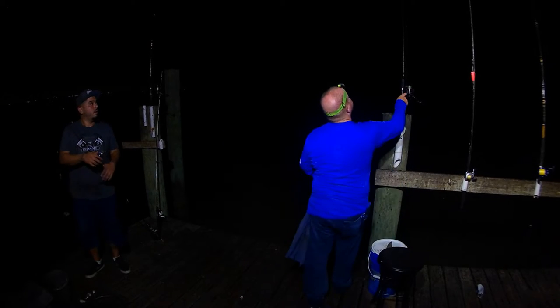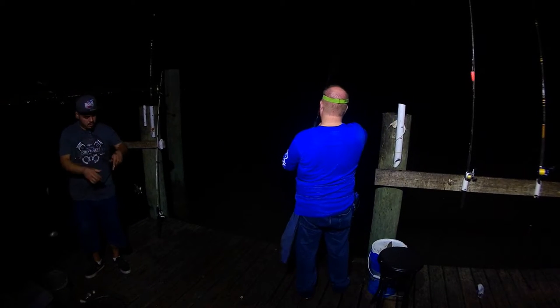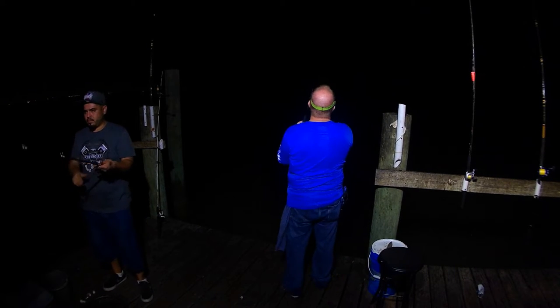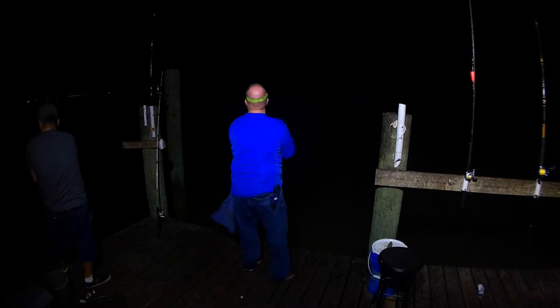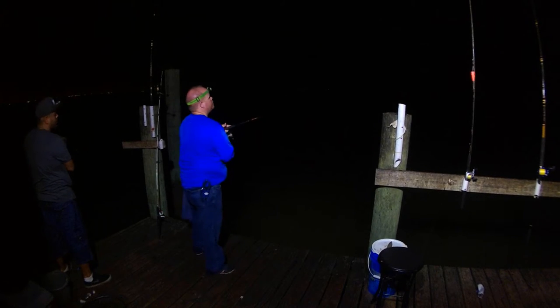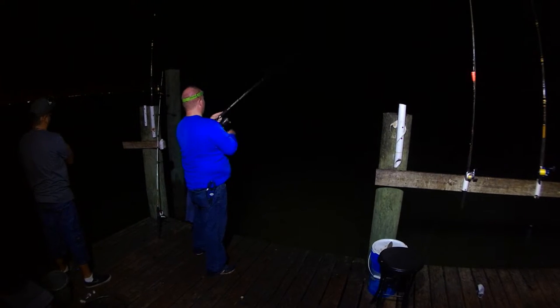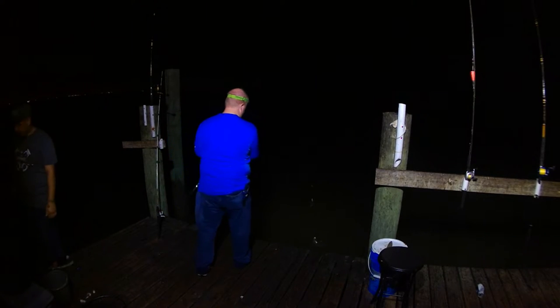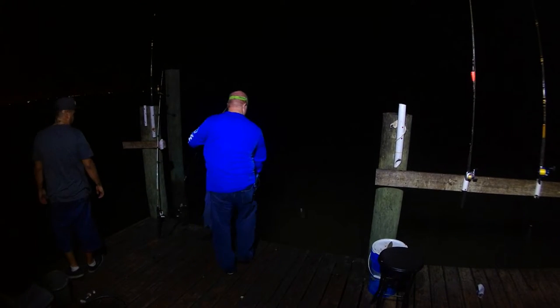Out here on Texas City Dike doing a little bit of night fishing. I was watching the moon phases and saw it was going to be a full moon this night. Pretty clear skies, so the moon would reflect on the surface of the water. Usually it's a good recipe for some pretty good fishing — a good time to go down and throw some artificial light on the top of the water and get a good trout bite for the night.